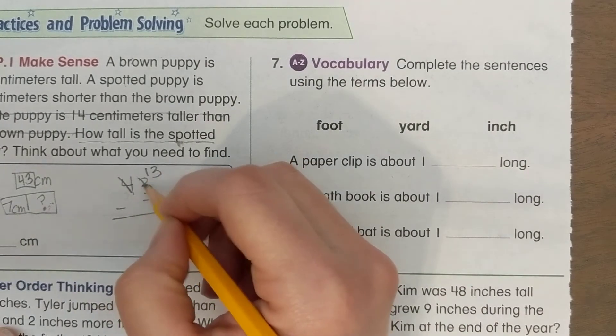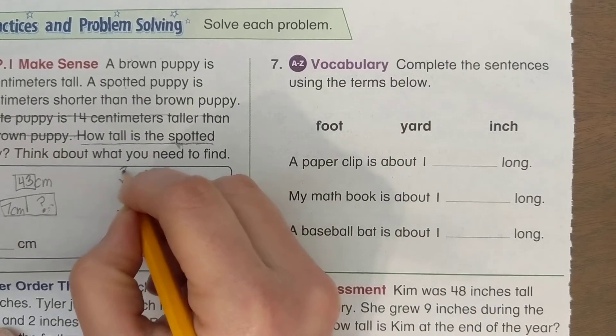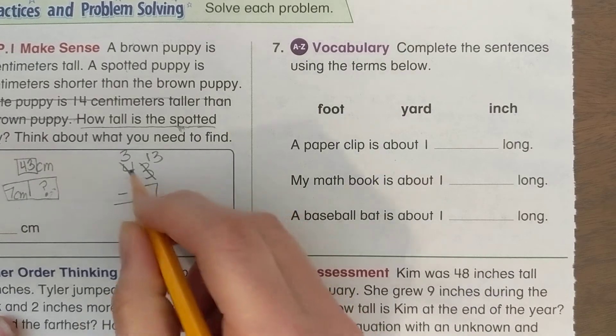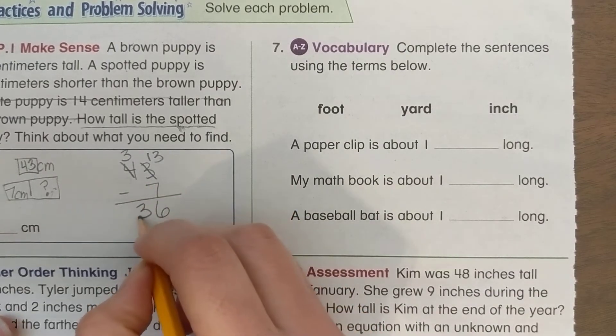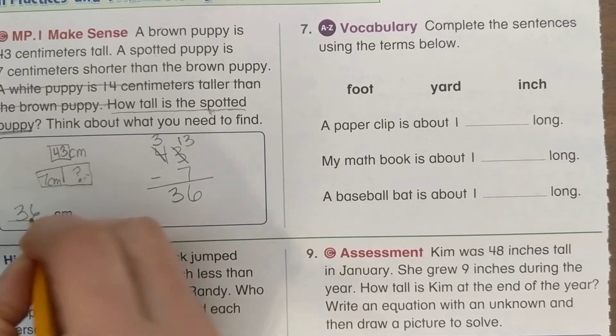Let's take 43 subtract 7. We need to regroup: instead of 3 ones we have 13 ones, and instead of 4 tens we have 3 tens. 13 take away 7 is 6, and 3 minus 0 is 3. Our answer is 36 centimeters.